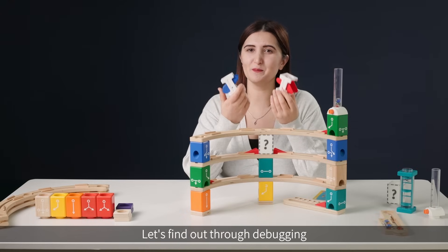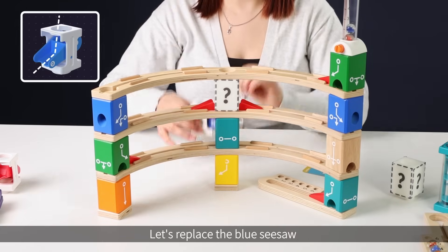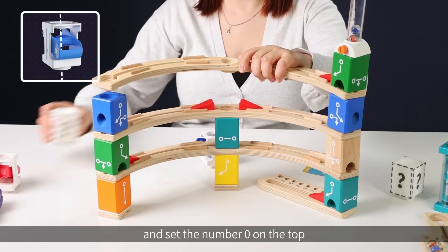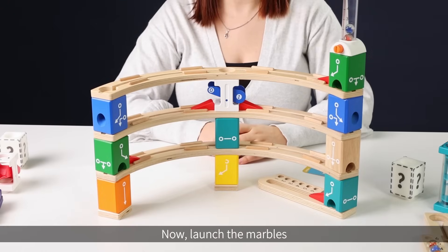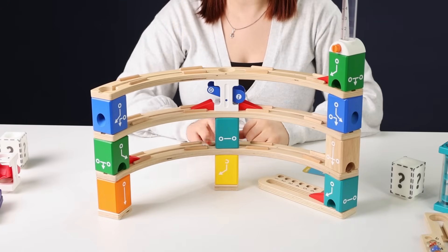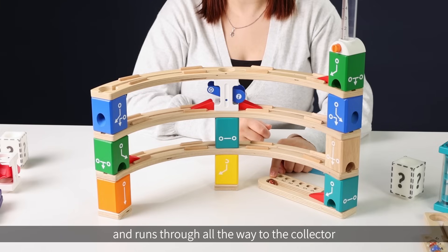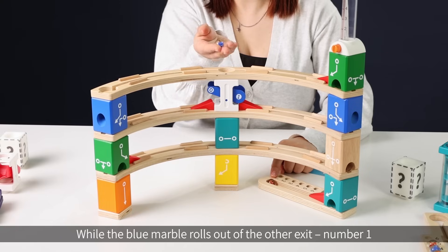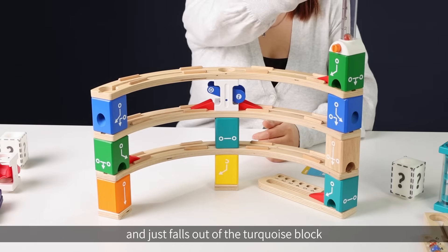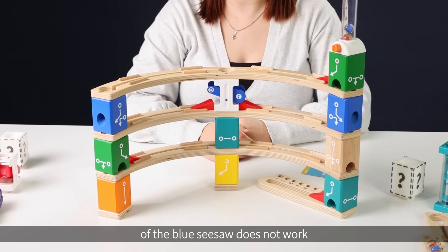Let's find out through debugging. First, we're going to use the blue seesaw. Let's replace the blue seesaw and set the number zero on the top, then launch the marbles. We can see that the red marble rolls out of number zero and runs all the way to the collector, while the blue marble rolls out of the other exit, number one, and just falls out of the turquoise block — it turns out the turquoise has an exit on the back side. It seems like this setting of the blue seesaw does not work.